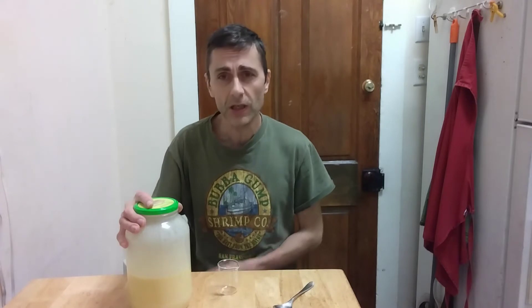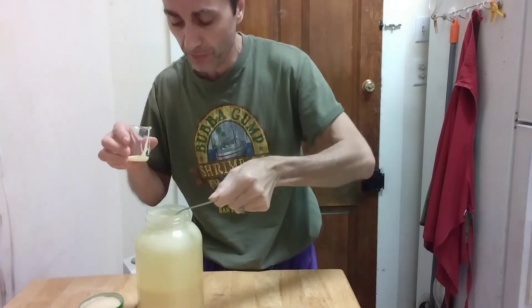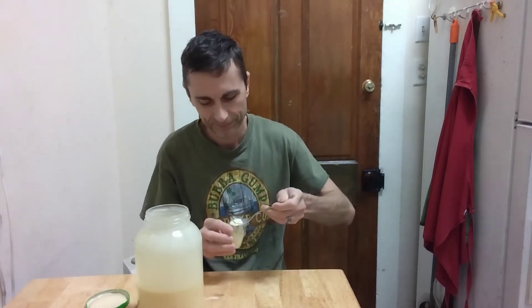So this is it — one week in the fridge and it's ready to be consumed. This has been standing in the fridge for a week, so it's time to taste it. Give it a good shake first. You're supposed to eat this with a spoon, and the serving size is about a shot glass or 30 milliliters. Cheers — yes, that's pure happiness!